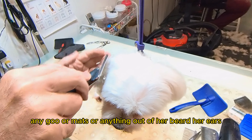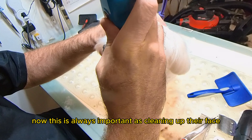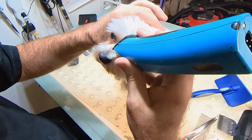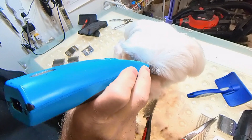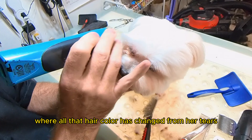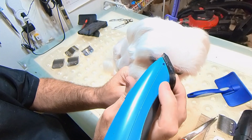I'm going to work on Penny's little face a little bit now, trying to brush any goo or mats or anything out of her beard and her ears. Now this is always important — cleaning out their face. Pull the bridge of their head back, and then I glide right up their nose. Here's where I scoop around their eyes, very gently. Then you scoop in there where all that hair color has changed from the tears — get all that out.